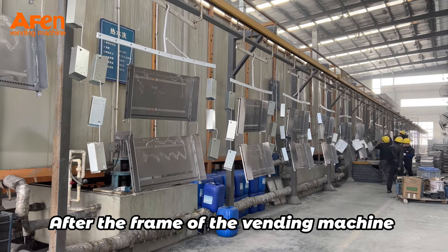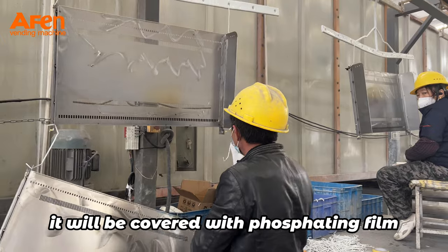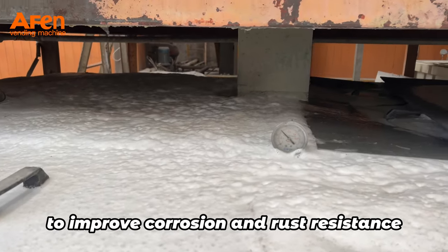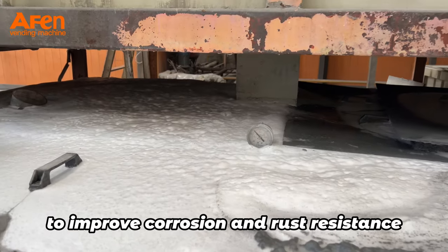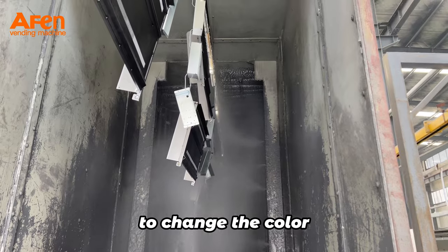After the frame of the wind machine is thoroughly cleaned, it will be covered with a phosphatidium film and electrophoretic coating to improve corrosion and rust resistance. The fourth step uses an advanced manipulator to change the color.